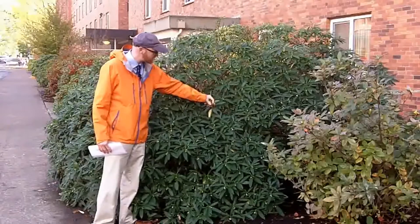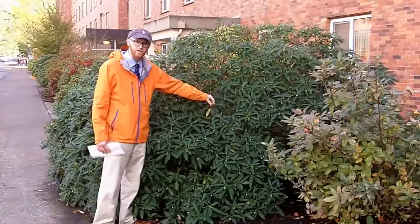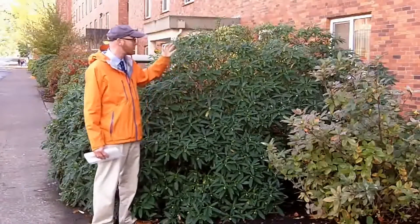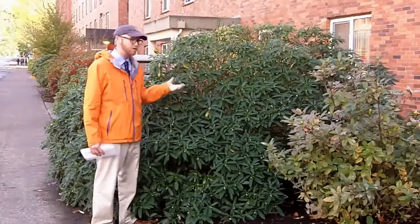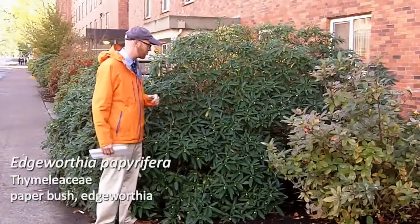It has these pendulous flowers, and you can see they're just in bud right now. They're going to flower later this winter once the leaves are all the way off, so you have flowers during winter when not a ton else is going on.